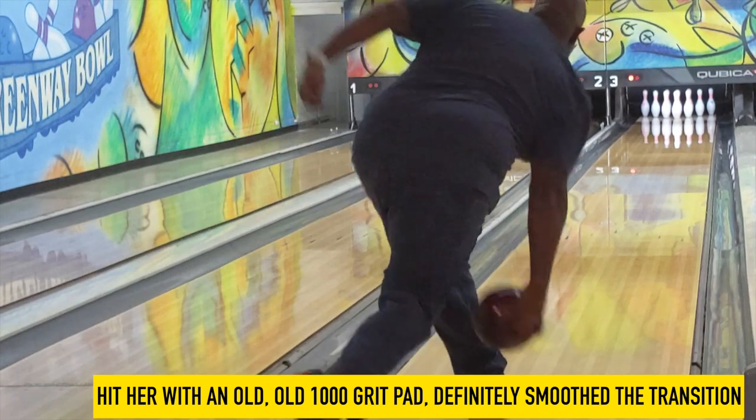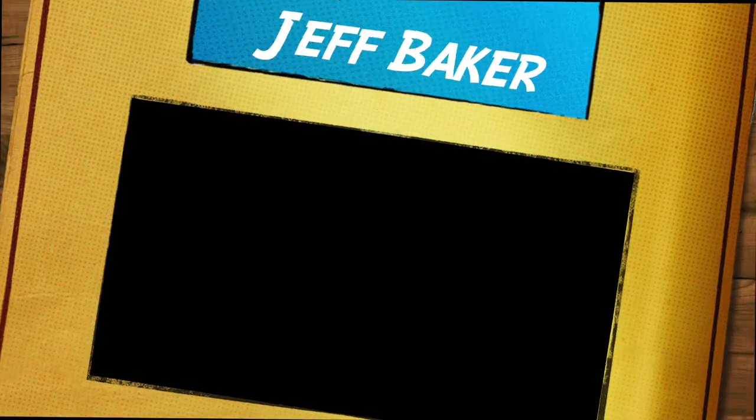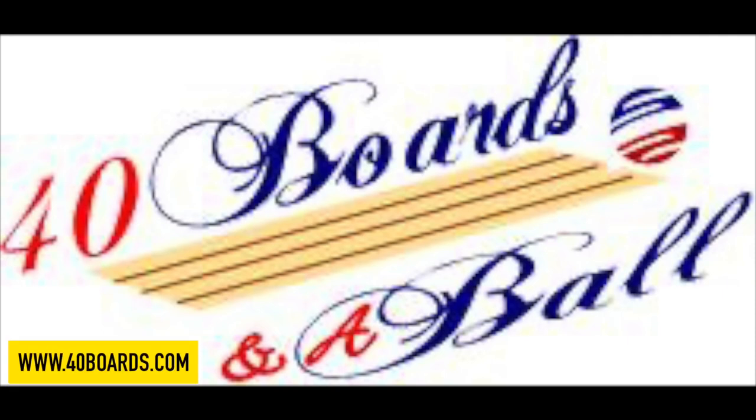Check out your local Storm VIP Pro Shop on January 14th and pick up your new Storm Spectra. This is your man Jeff Baker, aka Buffalo, Mr40boards.com, signing out.